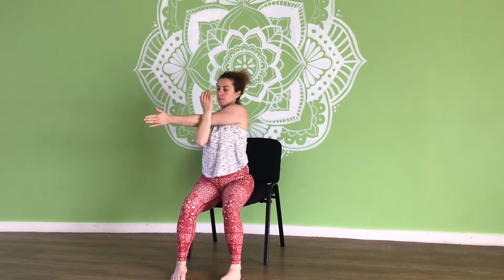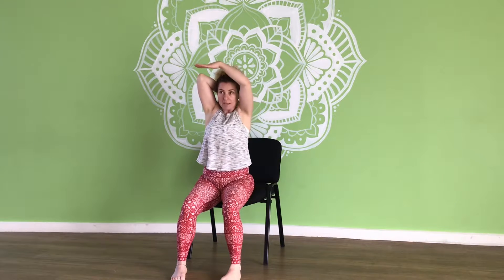Bring the right arm across the body, palm facing behind you, encouraging that arm towards the chest. Then the other side. Relax. Bring the right arm up, bend the elbow, and walk the fingers down along the back.